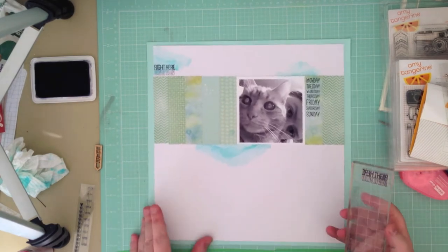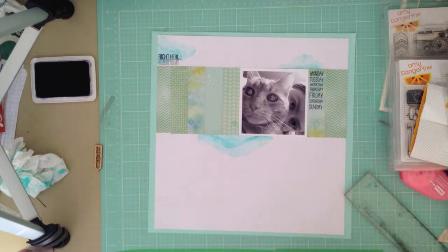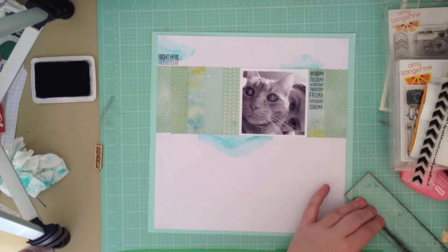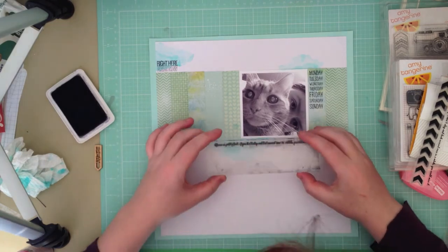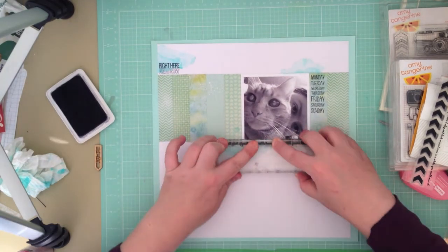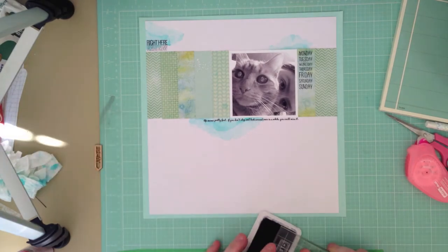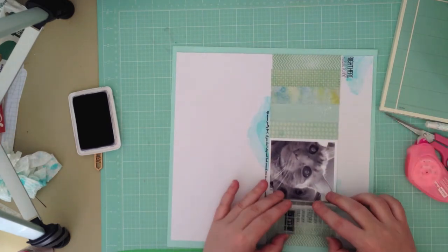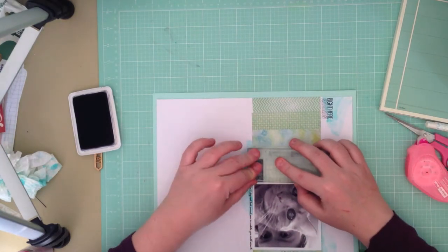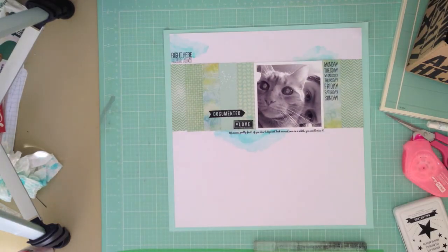I've just gone through my stamp collection and picked out pretty much random stamps, placing them wherever I think they'll look good. A lot of these stamps are Studio Calico stamps from kits when I was a subscriber. Excuse my head — had I known it was going to be in shot I probably would have brushed my hair this morning. A bit of a lazy weekend hairdo there. Most of these were from Studio Calico kits, and I've also used some Amy Tangerine ones.